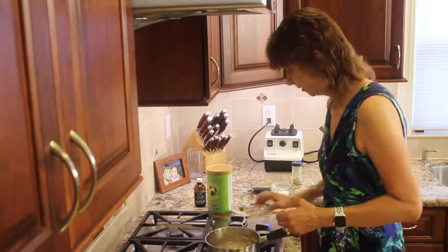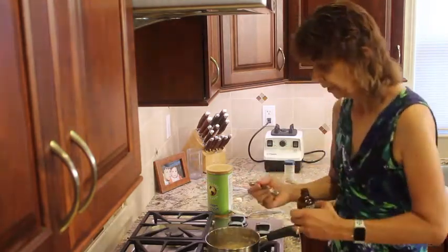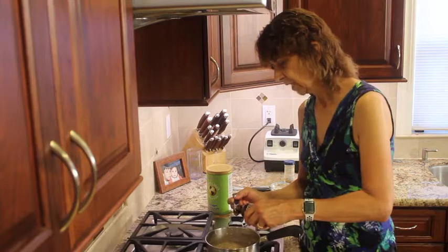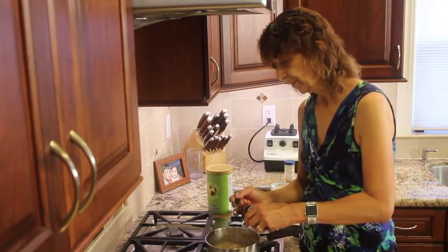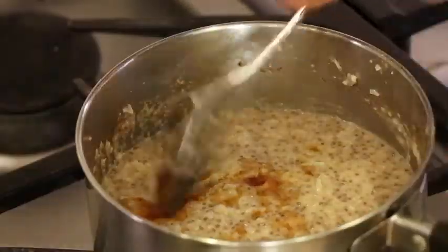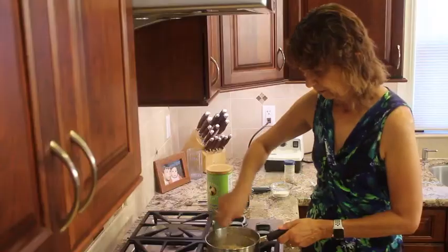This looks like it's done now. So I'm going to turn off the heat, and I'm going to add my vanilla extract. You want to add it after you turn off the heat — that way it keeps most of its flavor in the dish instead of cooking it out. Vanilla is really nice because it sort of brings out the sweetness in your dish. Even though it itself isn't really sweet, it just enhances the sweetness. So stir that in.